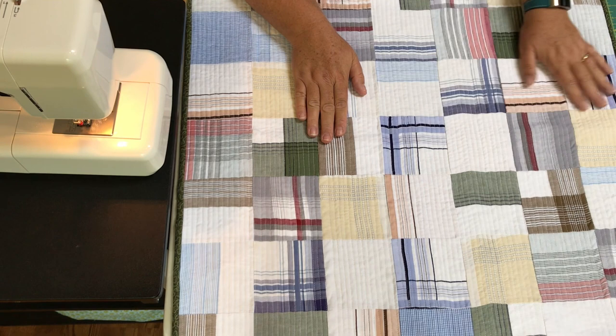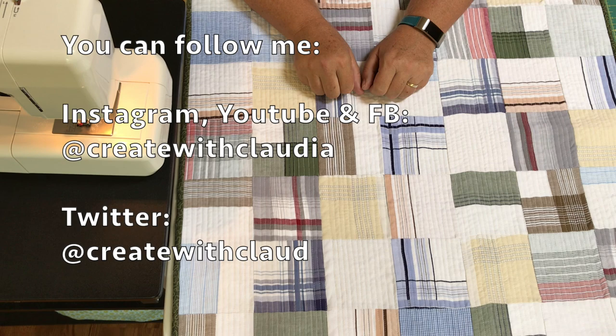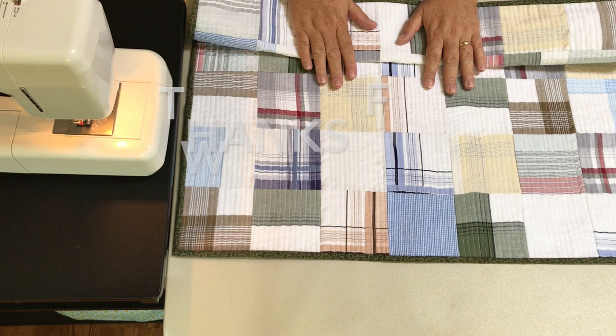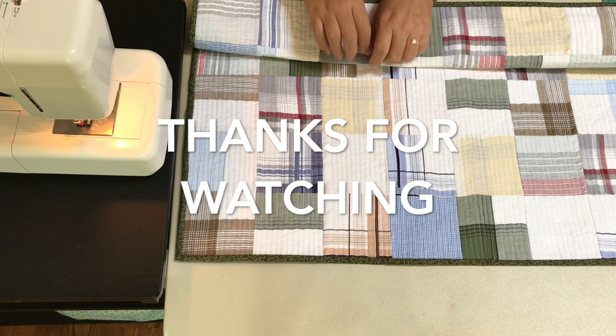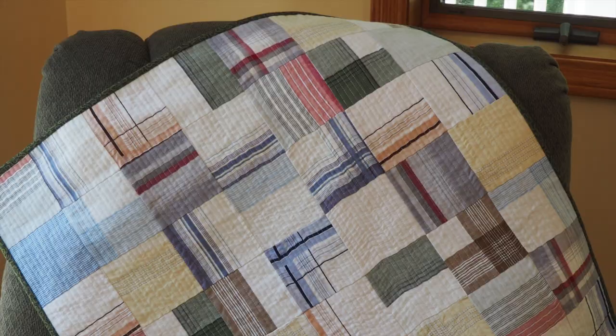I'm going to make one for my mother and one for my brother, just to keep the memories alive. I'm going to cherish this forever and I will definitely hang it. It's just a really special memento and a special way to remember a loved one. So if you have handkerchiefs from your dad or grandpa — or even ladies' handkerchiefs with florals — that would be pretty too. It's just a wonderful remembrance. I hope you've enjoyed it, I hope you give it a try, and I really appreciate you watching. Thanks so much.